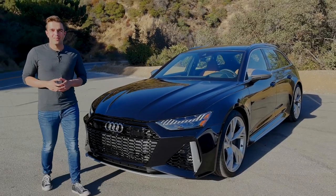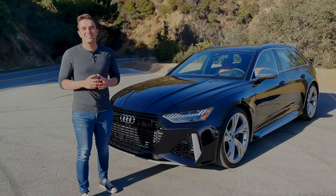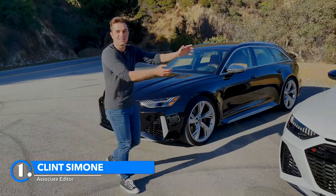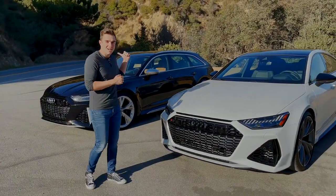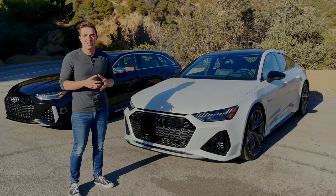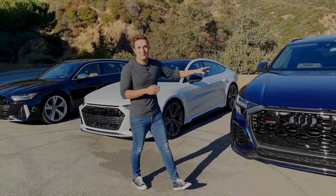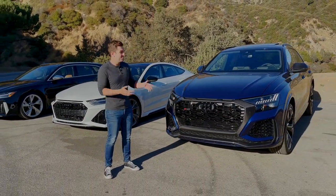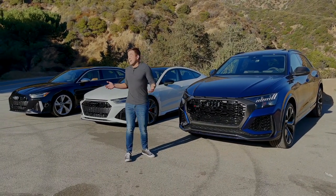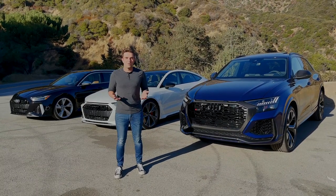If you're in the market for a fast family Audi, this is the car to get — the RS6 Avant, here in the United States for the first time. Or do you buy the Audi RS7, which has the exact same engine and slightly different sportback looks? Or do you go the very American route and get the RSQ8, basically a Lamborghini Urus in more discreet clothing? The point is, you have options. Today we're here to find out which RS is best.